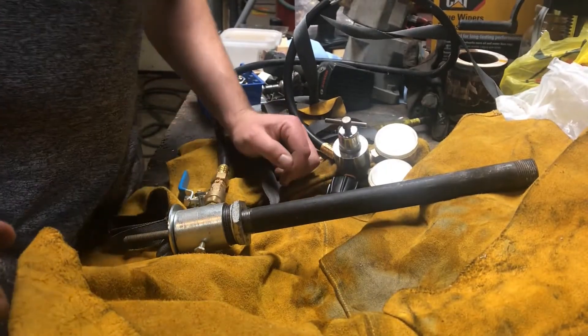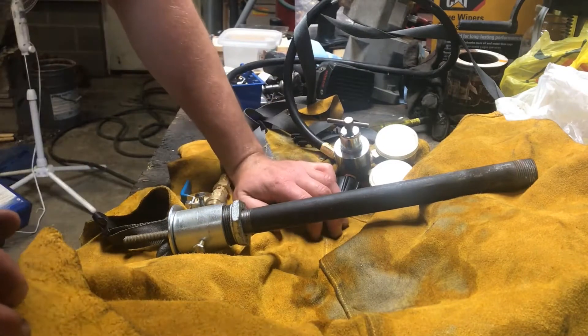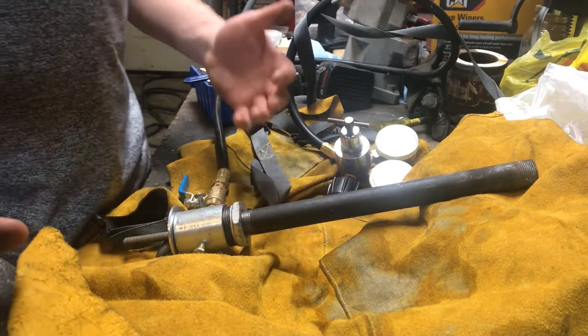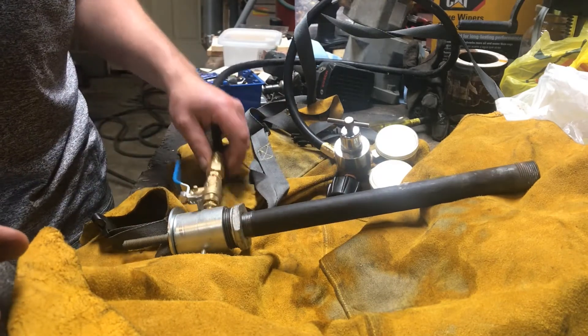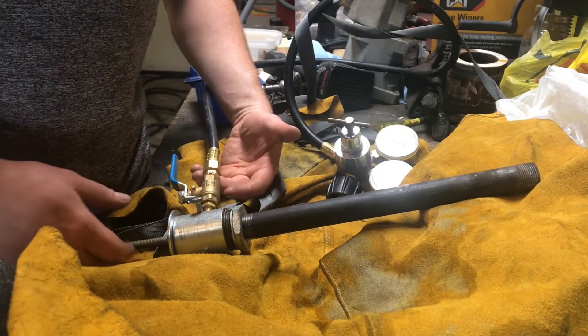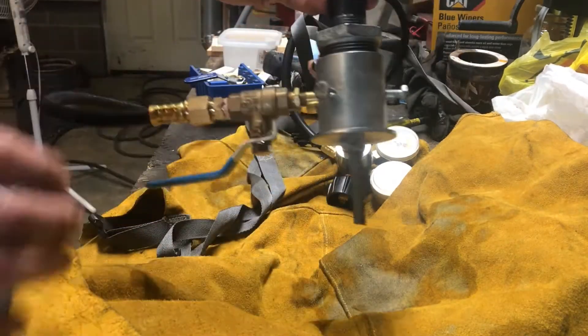Hey, White Squirrel here with a quick walkthrough of the burner design that I use. This one's kind of a mishmash of a bunch of different styles I've seen throughout the years, and this has been the setup I've been going to for a little while now — for my forge, my furnace to melt metal in, pretty much everything. So this is basically what it looks like in a nutshell.